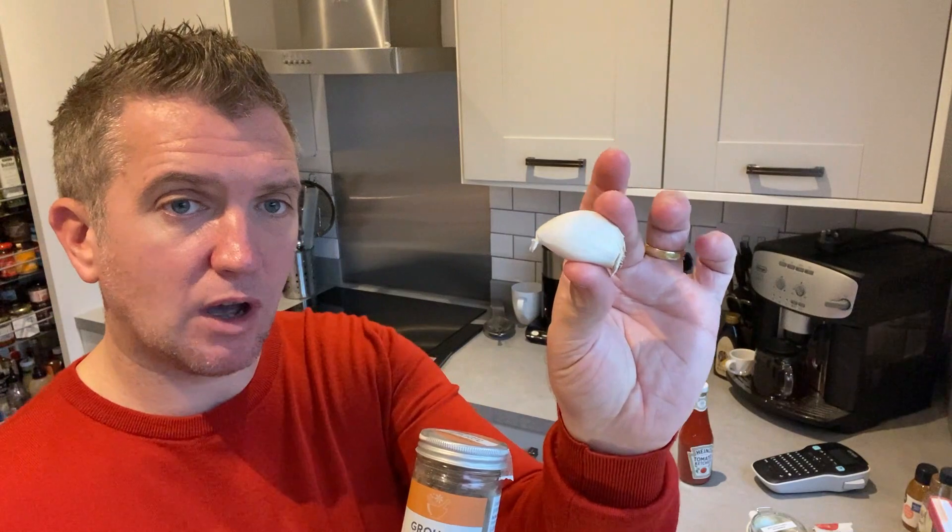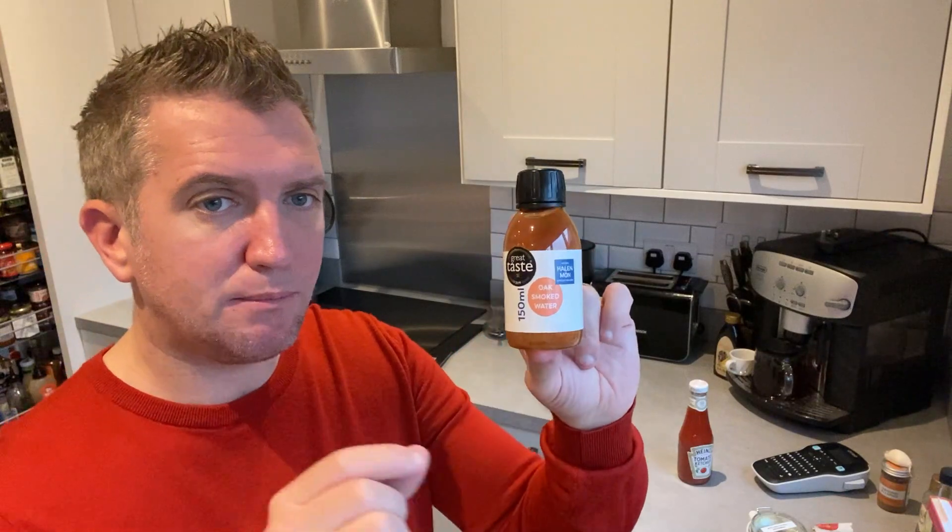From the ground: allspice and a clove of garlic. Then something a little bit different — I'm going to use oak smoked water, which I bought from Halen Môn. It's won taste awards — absolutely amazing. You can also optionally add a pinch of sea salt; in this case I'm going to use some of the Halen Môn sea salt. This recipe is so, so versatile.